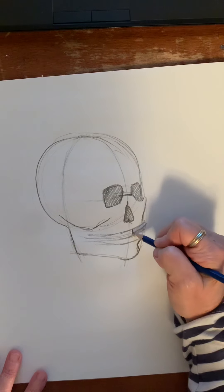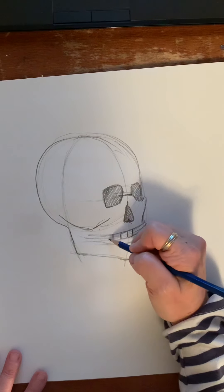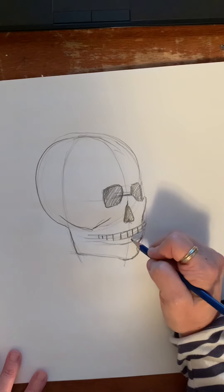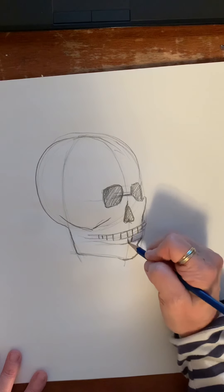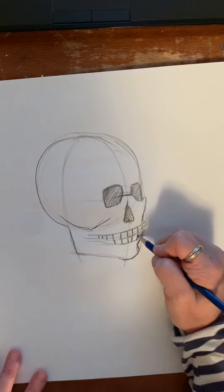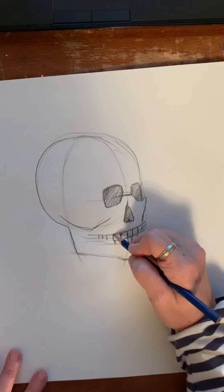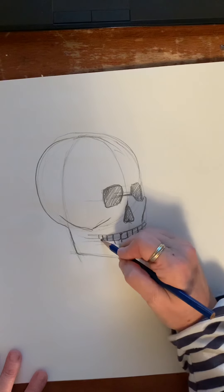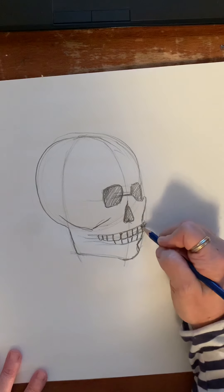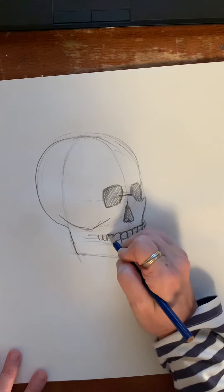When you start with your teeth, what you want to do is draw the spaces in between your teeth, getting smaller as they go into the distance — and sometimes they angle into the face a little bit. Then you can shape your teeth based on the spaces around your teeth. That top jaw follows along the teeth.